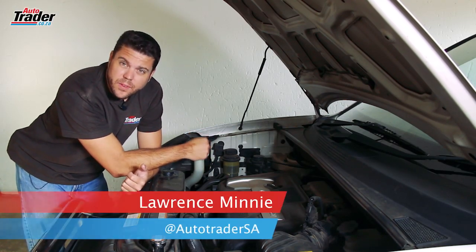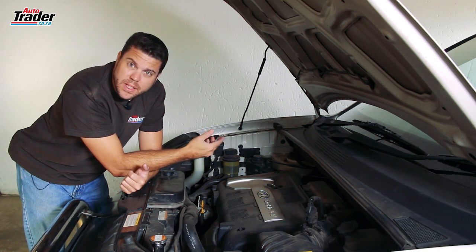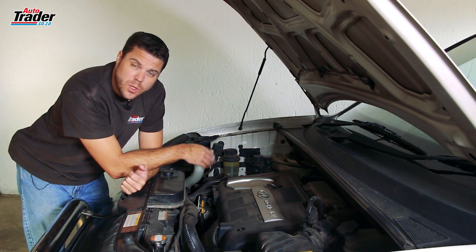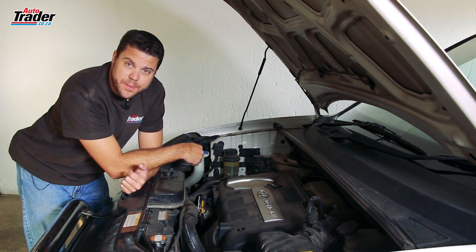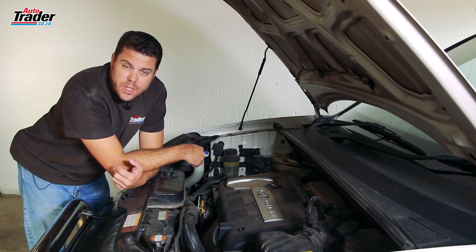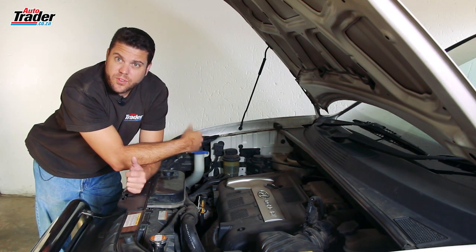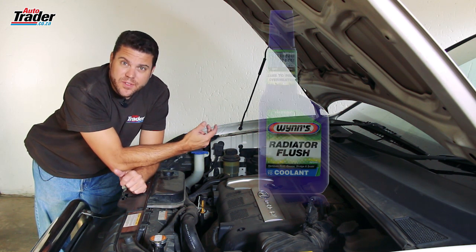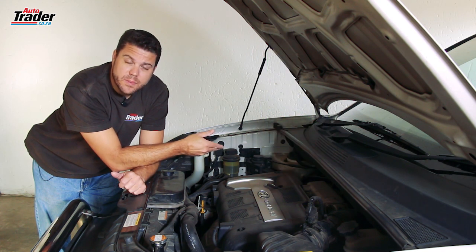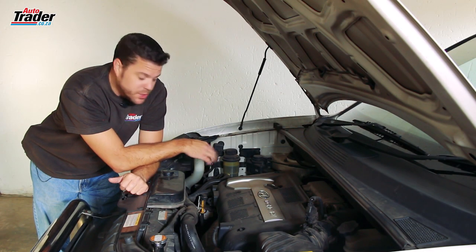The cooling system in your car is very important to the health of the engine. A build-up of minerals and metals in the radiator over time will drastically reduce the efficiency of the car's cooling system and thus the engine. To prevent this, you can do a regular radiator flush. For the next step, we advise getting a bottle of radiator flush — a chemical that attacks all of the minerals and metals inside the cooling system, breaking them down so they flush out.